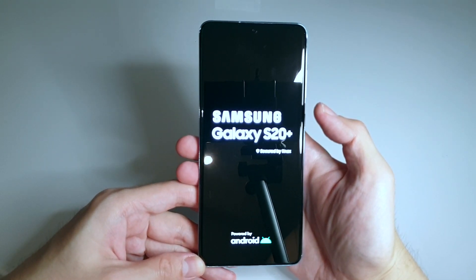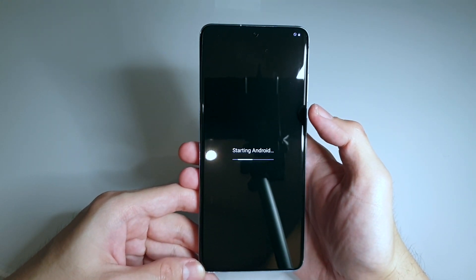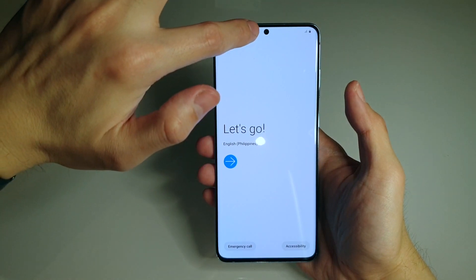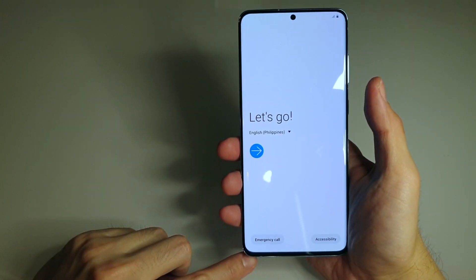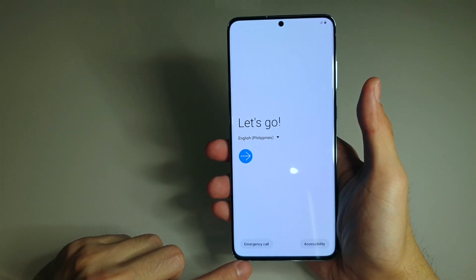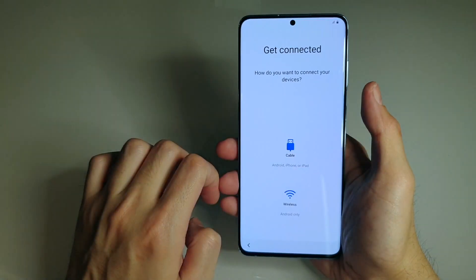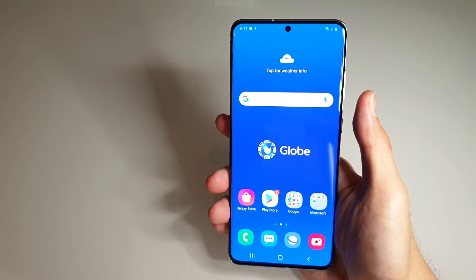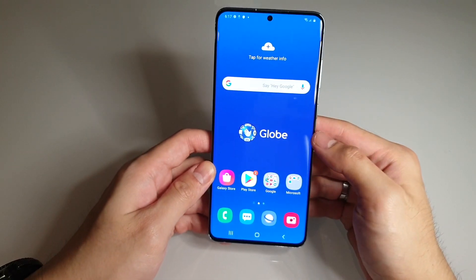The screen says Samsung Galaxy S20 Plus, secured by Knox, powered by Android. It has a really large display with a punch hole camera in the middle, and the bezels are really thin all around — the bottom bezel is slightly thicker but still thinner than almost all other phones available right now. There's a Globe logo since it came from Globe, which can easily be removed. Let's look at the interface.